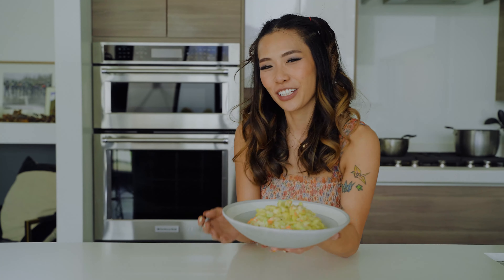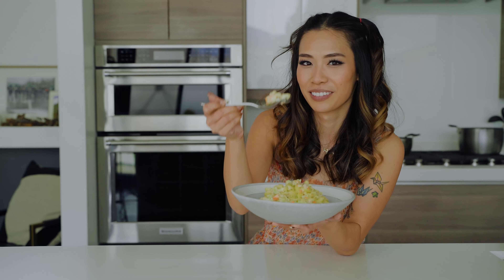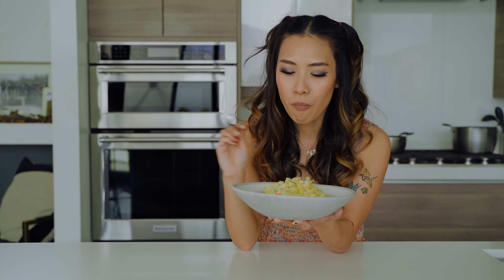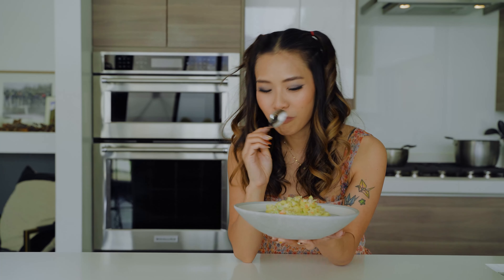Here it is! You can chill this in the fridge for a couple of hours and then serve, or I like it warm personally, so I like to eat it right away. Let's try some. It's so good — it's sweet and a little bit of sour from the vinegar. Crunchy. Try it!